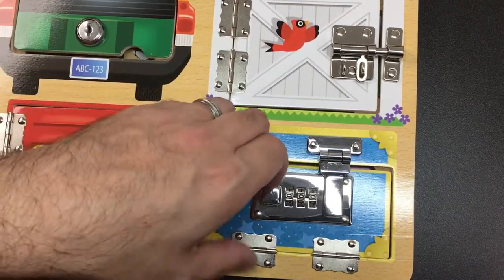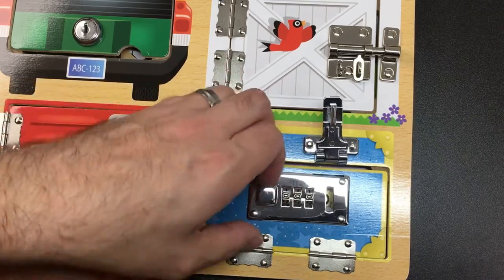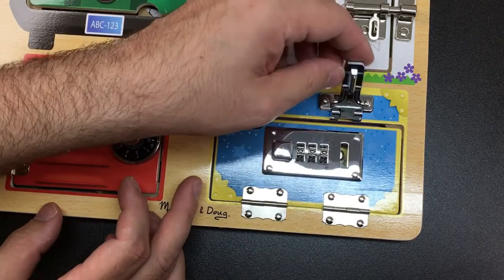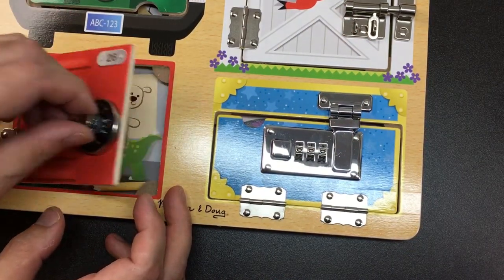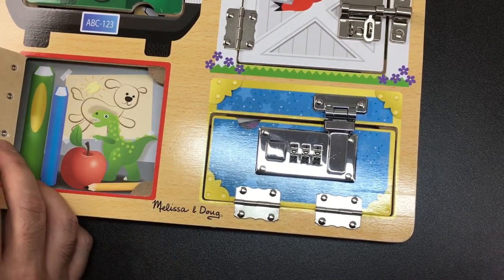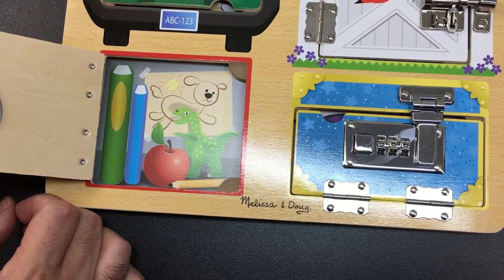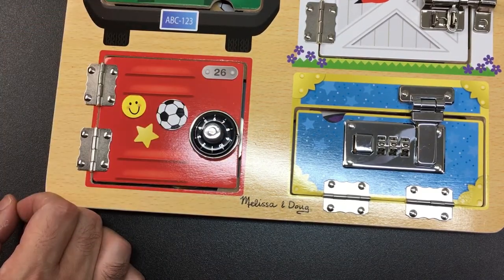That's a bit of a shame. Then we've got this, which is all zeros - I wonder if you can reset the code. No, looks like it's a fully sealed unit. And then here we've got a slidey thing, a combination lock, but it's not a real combination lock. But inside it's a dinosaur, an apple, some books, and a dog. It's kind of cute.